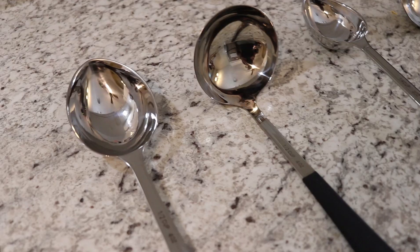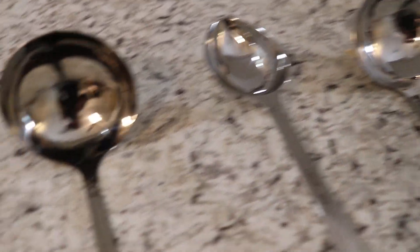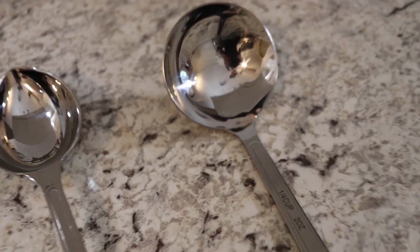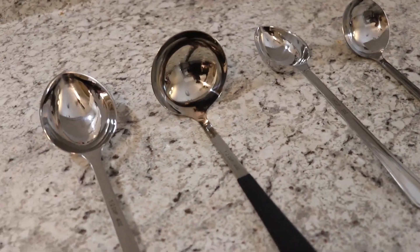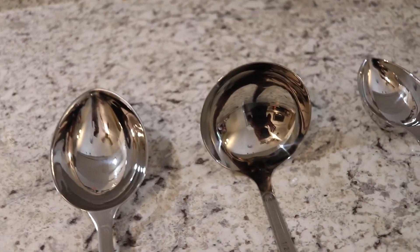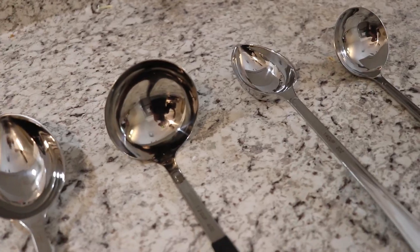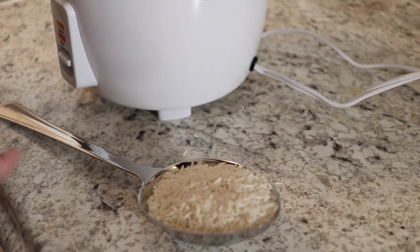Remember when I said the soup container was my favorite part of the set? Well, I may have lied a little bit. What actually excites me the most about their entire line are these pre-measured portion spoons and ladles. We've got a half-cup spoon, a half-cup ladle, a quarter-cup spoon, and a quarter-cup ladle. These are essential — I don't know why I never thought about this. You're going to use these to measure out all your portions that don't need to be weighed, and they'll be separate from your cooking utensils, which is really going to save a lot of time in your meal prep process.